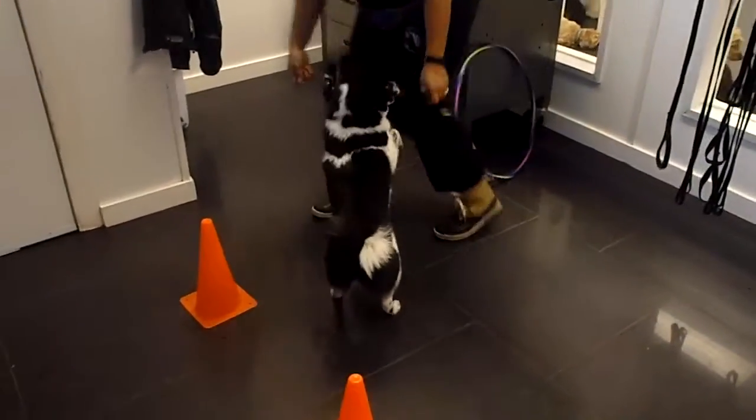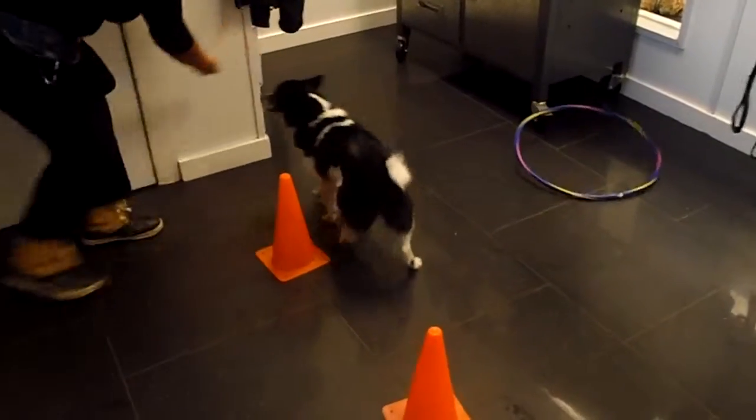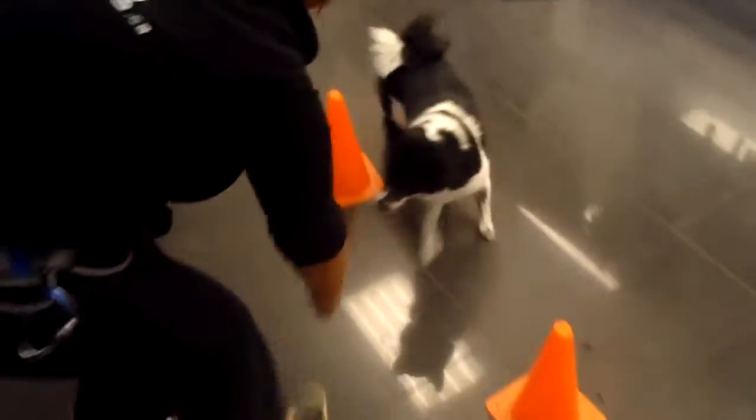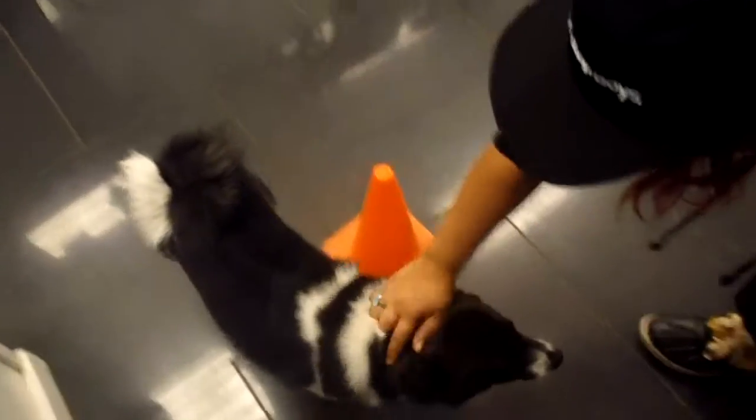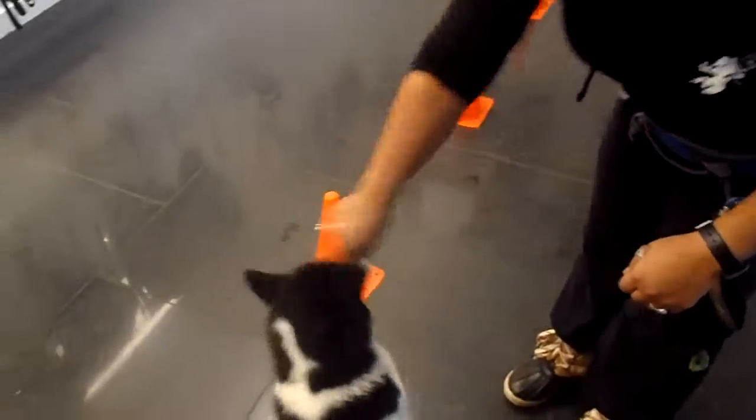And they're going to do a pylon weave. LaFonda can weave — weaving like a champ. There we go. Watch from this angle. There we go. Very smart, look at you go! Good job LaFonda. Good job.